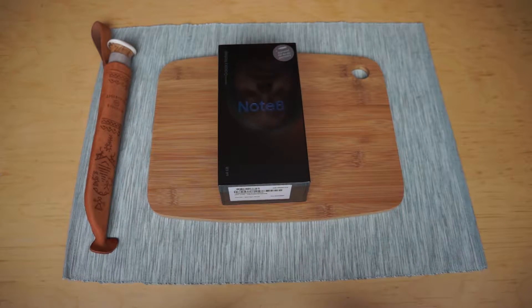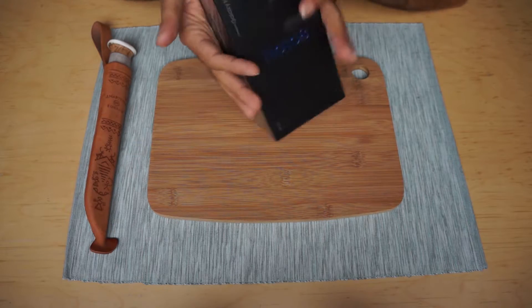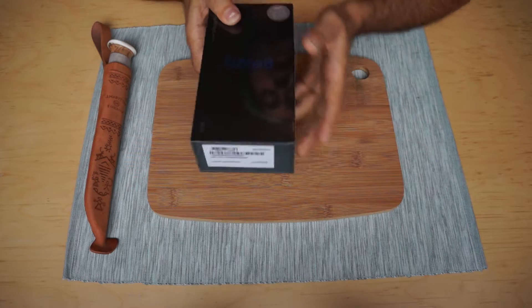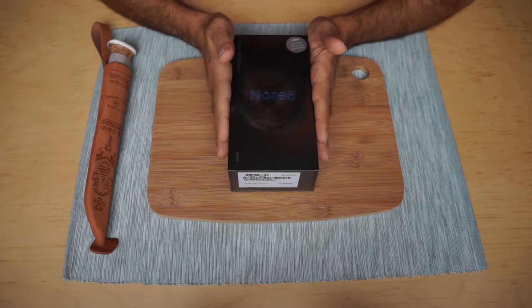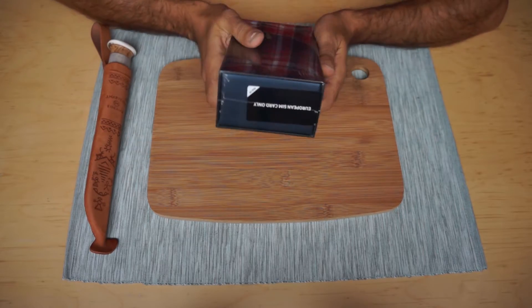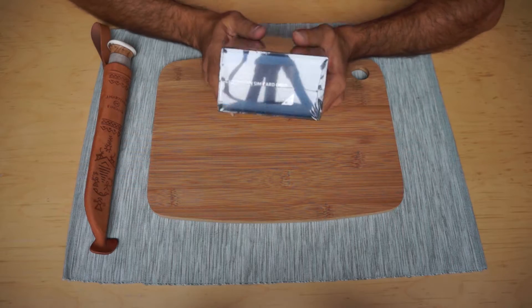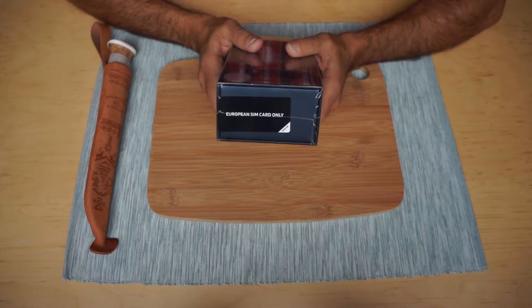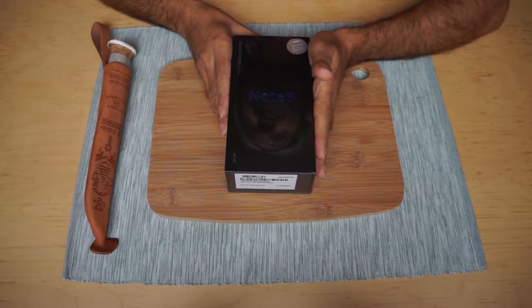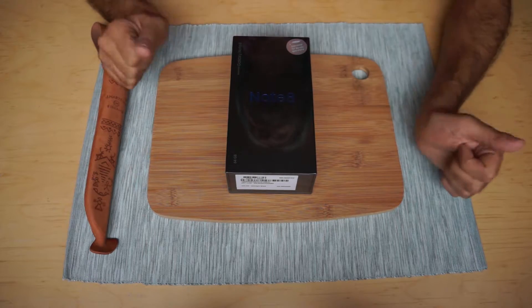Hello everyone and welcome to this edition of unboxing the Note 8 European version. This is very important to find out. In this unboxing session I will be talking about how it is for you to be buying a Note 8 from the European region, and I'll talk to you about unlocking SIM cards and how important it is to get whatever Samsung Galaxy device you're getting from the same region that you live mostly in.